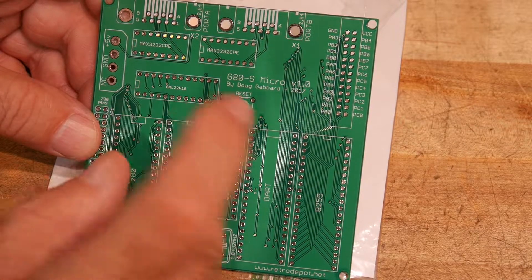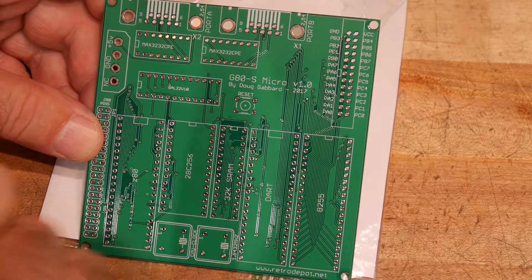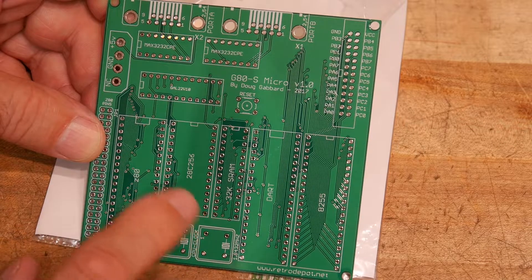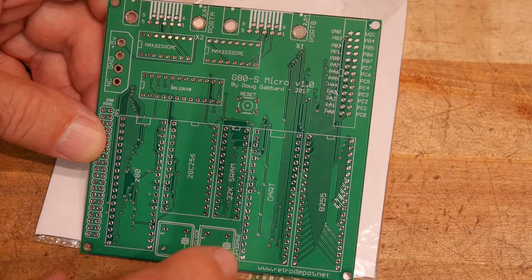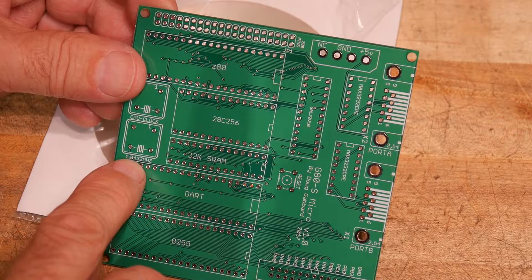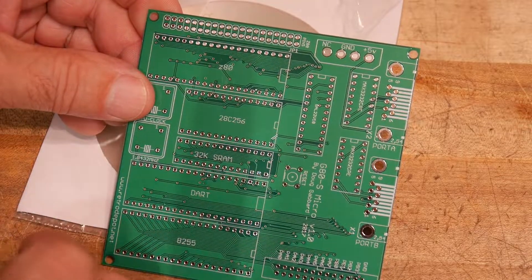This is a GAL 22V10 — we've used those before, so that'd be easy. There's a reset button, two clocks: a standard clock for the Z80, and then — it's on the silk screen here — 1.8432 megahertz for the UART to get the baud rates correct.